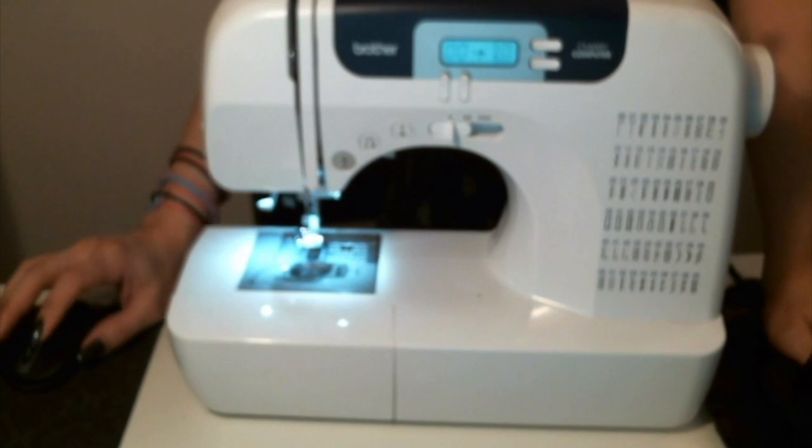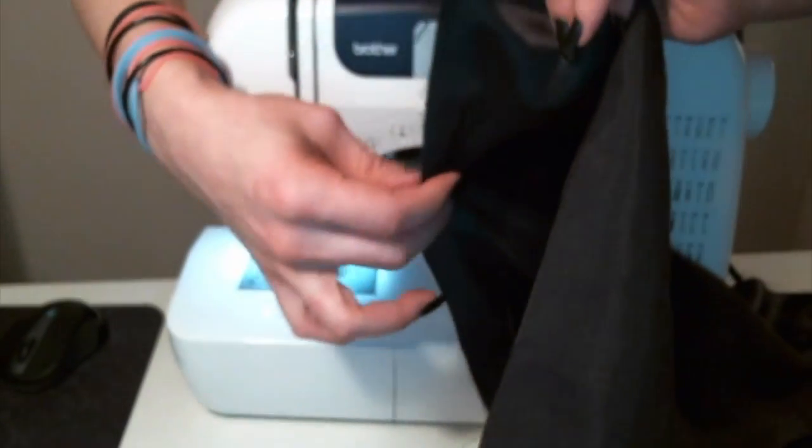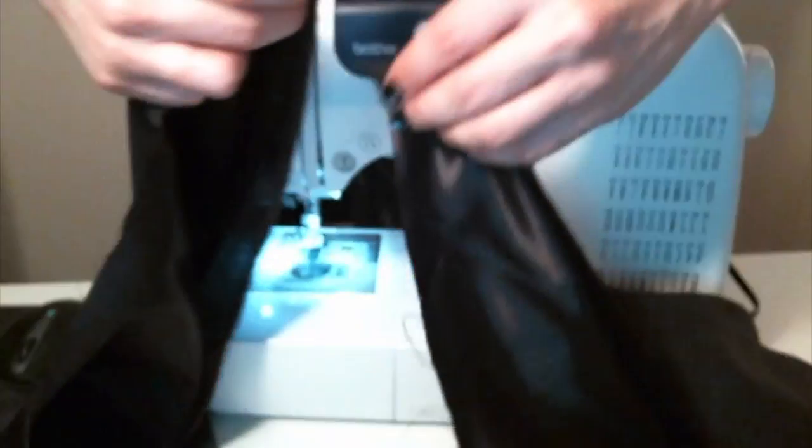I am going to be showing you a straight stitch and a zigzag stitch to act as a serge-type stitch to protect the fabric from fraying if you don't have a serger. We are going to start by placing the right sides of the fabric together — that doesn't mean left or right, but rather the sheen, shiny side is the right side. The matte side is the reverse side. We're placing both shiny sides together because we want that to be the outside of the pillow, and we'll be sewing it inside out to create neat seams.